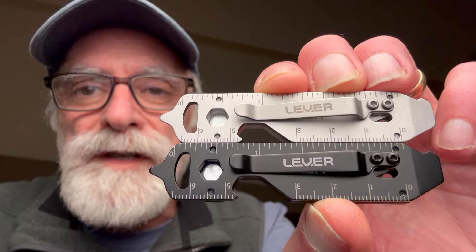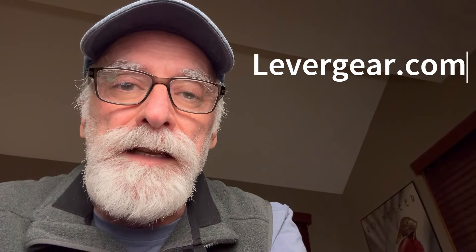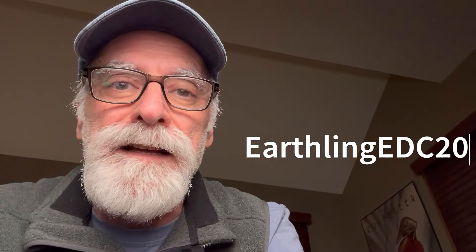I realized I hadn't shown you what these look like with the pocket clip attached. Here are the black and silver versions — they are very nice looking. If you're interested in purchasing one, Levergear is offering a 20% discount to my viewers. I'm not being compensated for these purchases and they have not compensated me for doing this video either — they're just doing me a favor. The coupon code at checkout on leveragear.com is earthlingEDC2020, all one word. Thanks for stopping by today, really appreciate it. Hope to see you again.